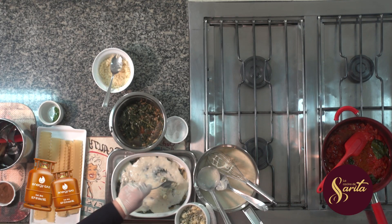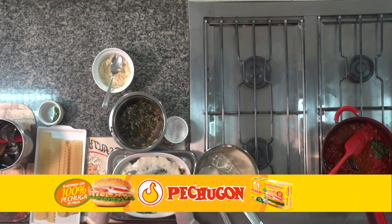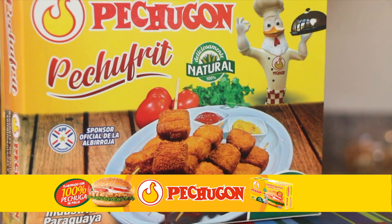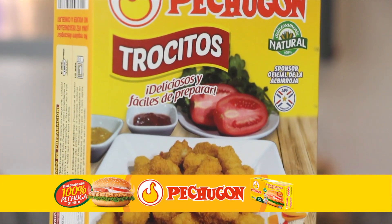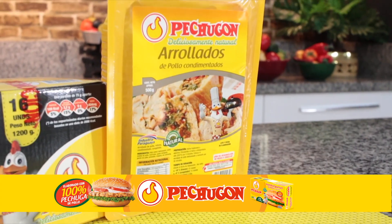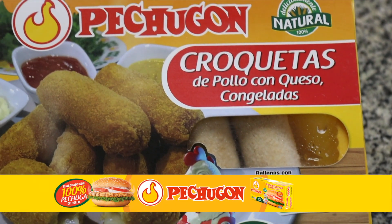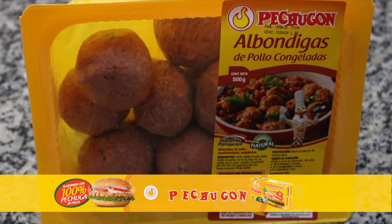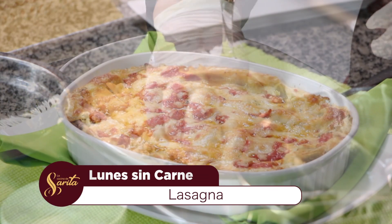Ahí estamos, y después otro piso — y así continuamos. Nosotros nos preparamos para ir a la pausa y les hablamos de Pechugón. Bajo la tecnología IQF, Individual Quick Freezing o congelación rápida de manera individual, las presas no se pegan entre sí. Esto viene con un práctico cierre zip que facilita guardar lo que haya quedado del producto. Búscalos en la sección de congelados de los supermercados y en todos los puntos de venta del país. Pechugón, deliciosamente natural. Enseguida volvemos con más de La Cocina de Sarita.